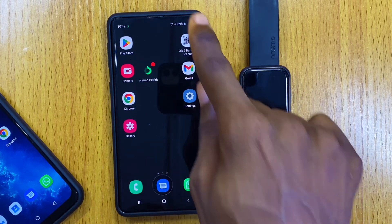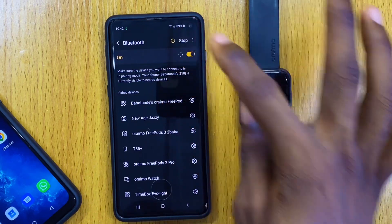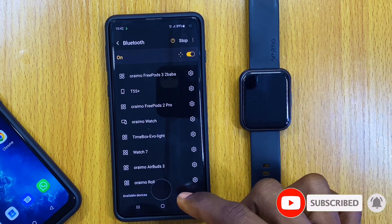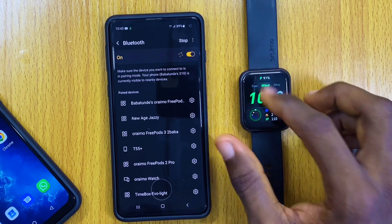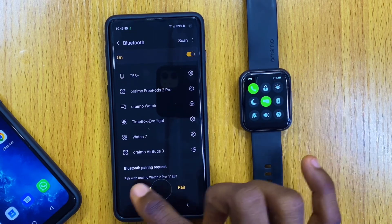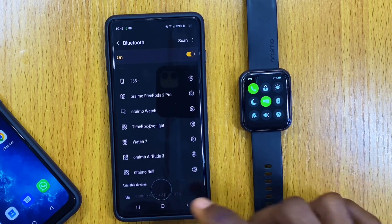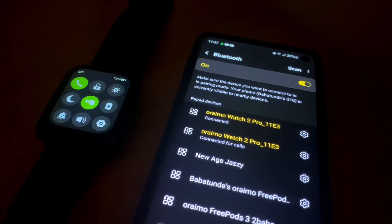Now go to your Bluetooth settings — swipe down and go to your Bluetooth settings. Select scan or search for the device and it will scan. You are going to see the Orimo Watch 2 Pro Bluetooth appear. Let's wait for it to scan while making sure our watch is still connected and the call option is turned on. You can see a Bluetooth request — connect it here. As you can see it shows up and you can select it this way and pair it up. Once you pair it, you can now start using your Orimo Watch 2 Pro for phone calls.